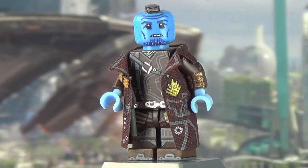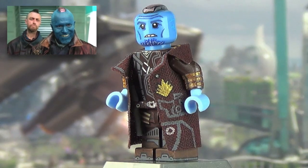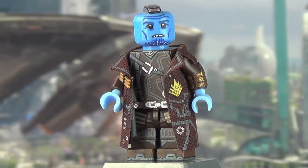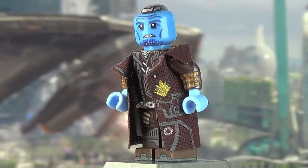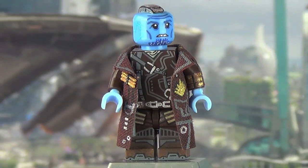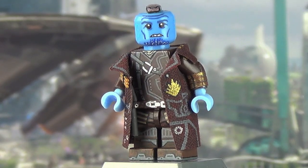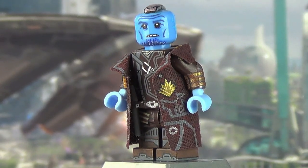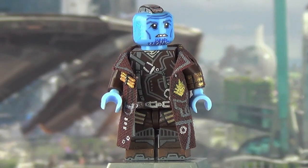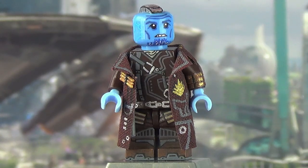I didn't really talk about Yondu in my vlogs so you didn't get an idea of the process, but I'll do my best to mention it here. The skin tone was the very first thing I decided — I was going to go with medium blue because painting the skin tone wasn't really the direction I wanted to take, and I knew the medium blue would look just as awesome.